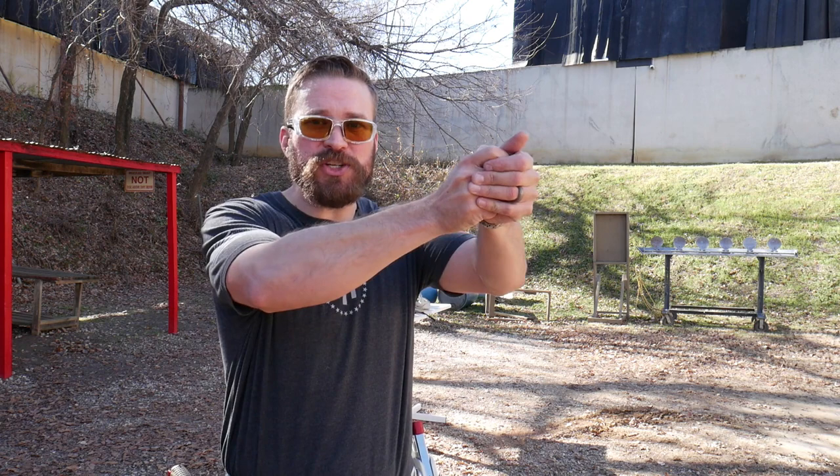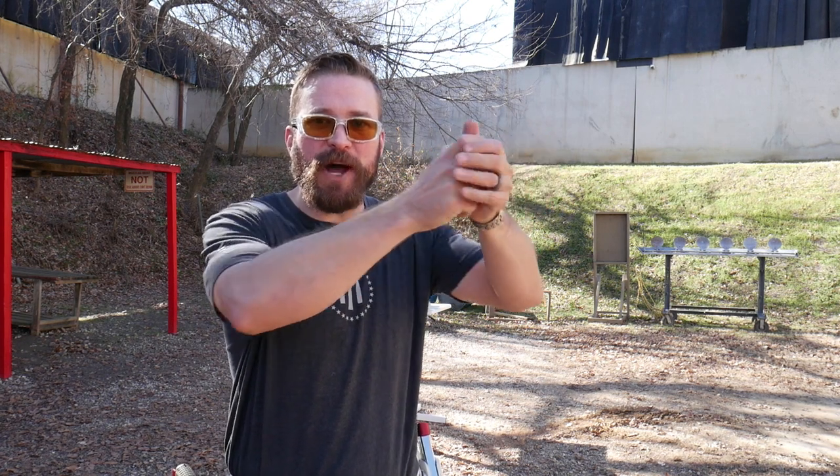If you see guys at the range shooting and they have to readjust their grip on the pistol after every shot, that's a telltale sign that their grip is ineffective and the pistol's working its way free in recoil. So that's going to be our goal — maintaining accuracy at five shots per second speed, which is equivalent to roughly as fast as you can pull the trigger. My goal for you is to be able to pull the trigger as fast as you can at a five-inch circle at five yards and keep all the shots in the circle.